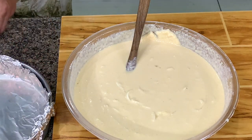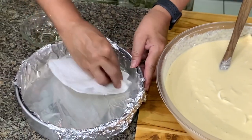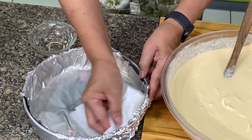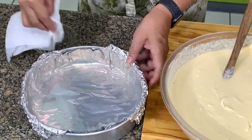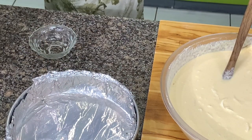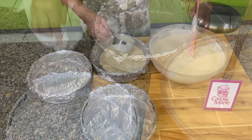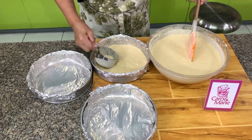I don't have banana leaves today, so I'm going to use aluminum foil and wipe it with a little oil to make sure it does not stick. If you use banana leaves, the caramel will not stick. So you have a choice — you can bake or you can steam.